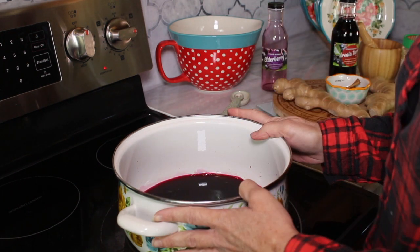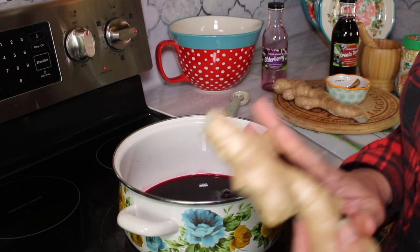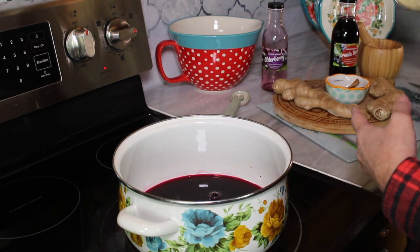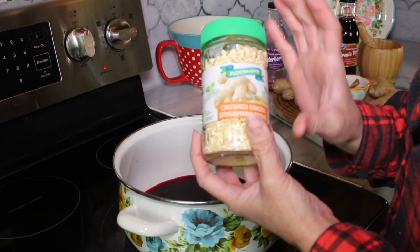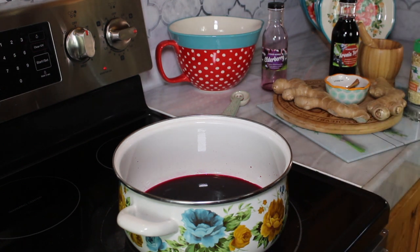Now while this is warming up, I'm going to take ginger and put a few slices into it. Now if you don't have fresh ginger, you can use some crushed ginger — these are freeze-dried — or you can use ginger powder. It is completely up to you.